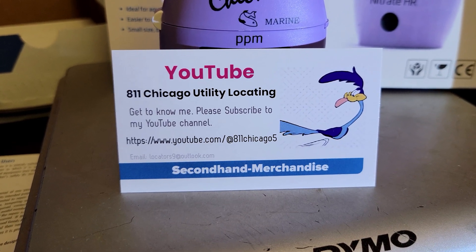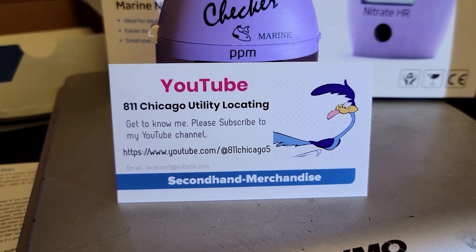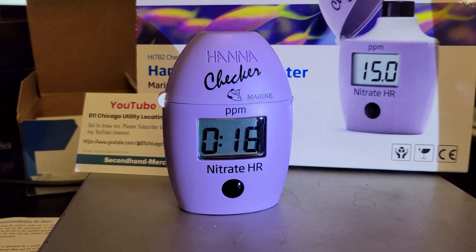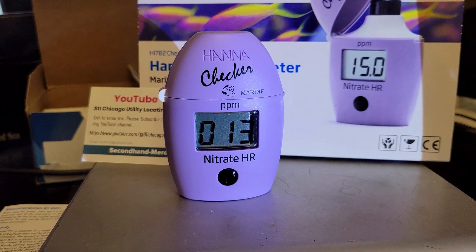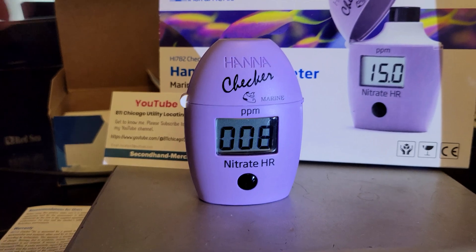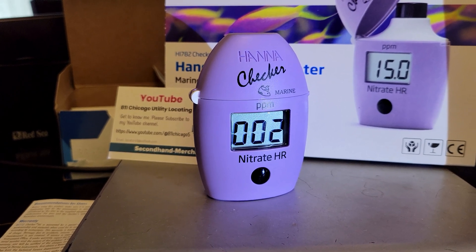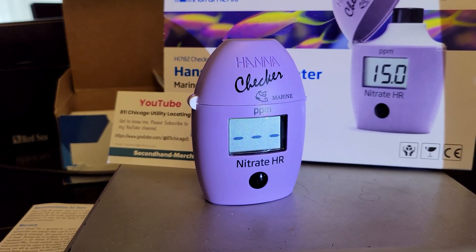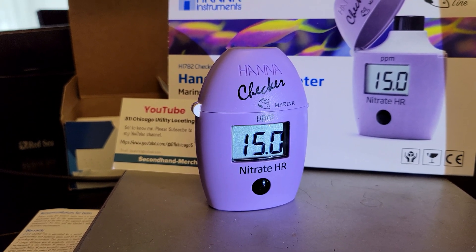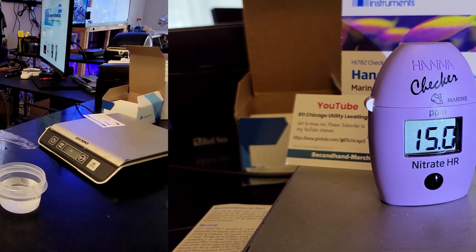This video is sponsored by 811 Chicago Utility Locating — go check out their video on YouTube. Counting down — 15 seconds... 10, 9, 8, 7, 6, 5, 4, 3, 2, 1. What could it be? After a water change — holy Toledo, folks! 15! My nitrates are at 15 ppm after a water change.